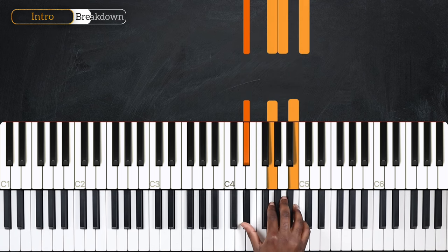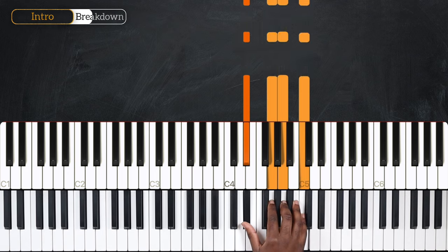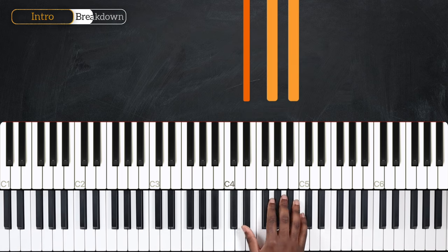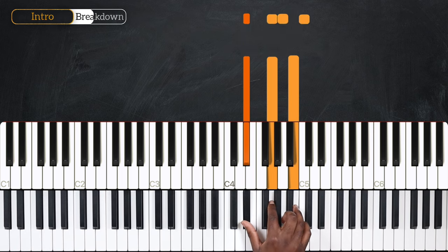Coming up next, we're going to play B7 augmented with the flat 9 on the third beat, and also on the AND of the third beat. And then on the E of the fourth beat, we're going to switch to B augmented.